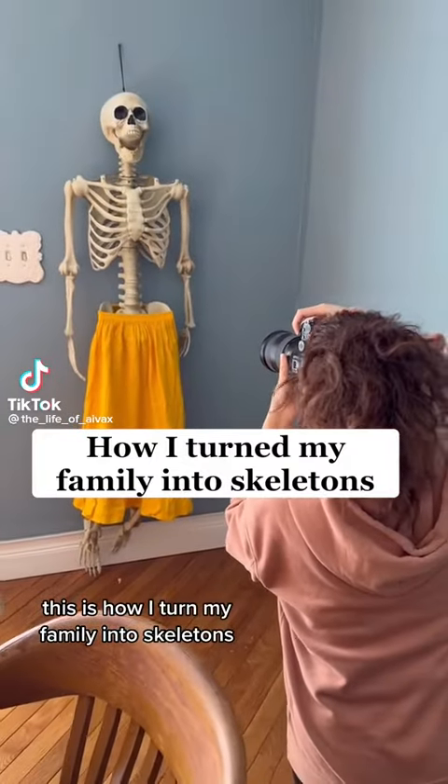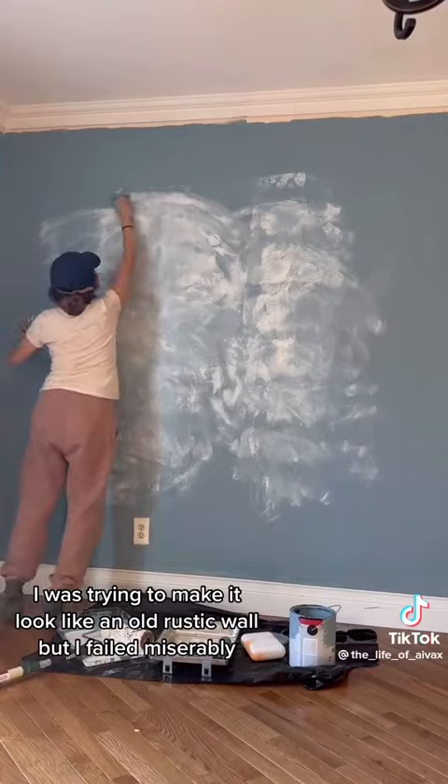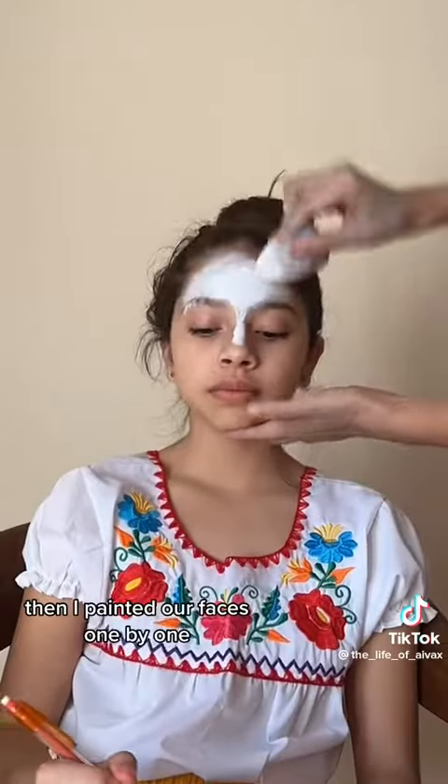This is how I turn my family into skeletons. First I painted our wall blue, then I ruined it. I was trying to make it look like an old rustic wall but I failed miserably. Then I painted our faces.